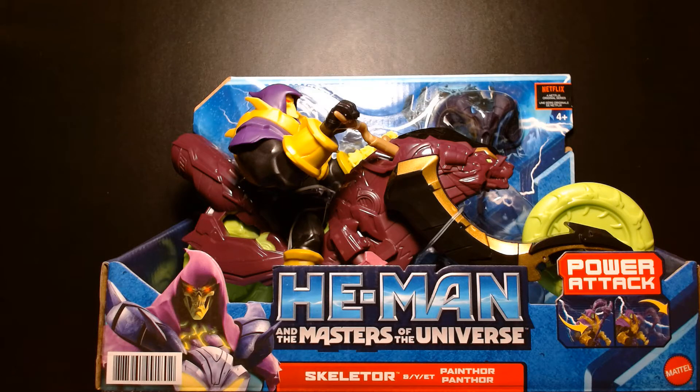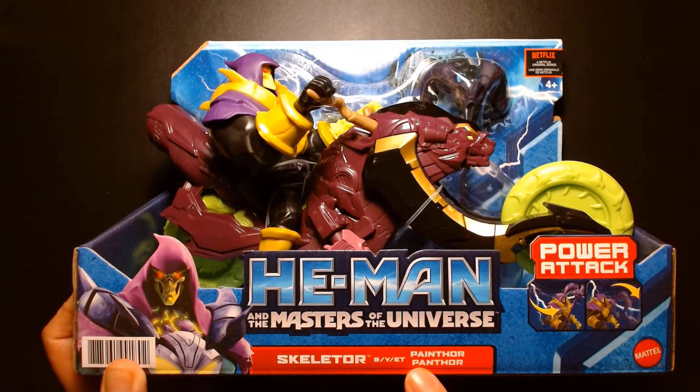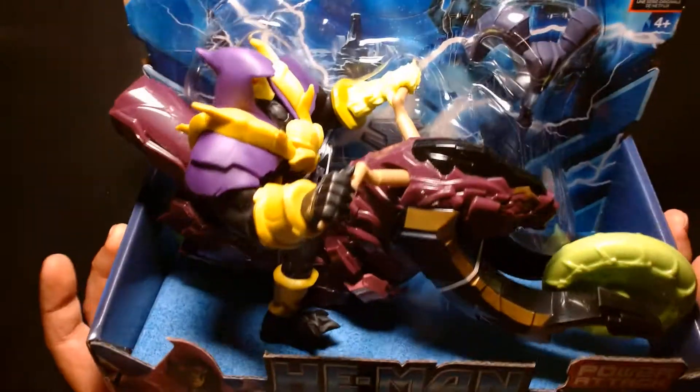Welcome back, it's me Lou. I'm here for another action figure review and unboxing. Today we are looking at this — from the Netflix He-Man and the Masters of the Universe toyline, it's Skeletor with Painthor.